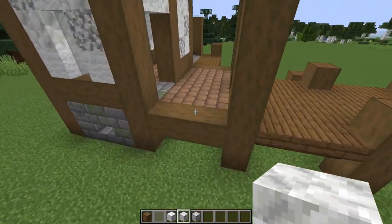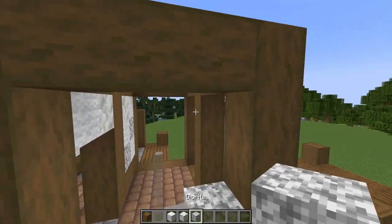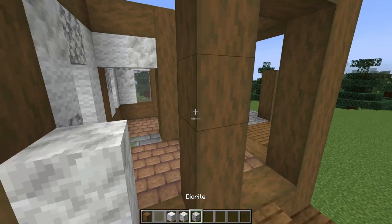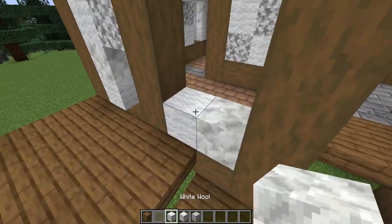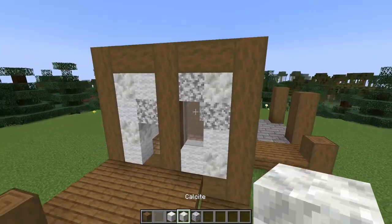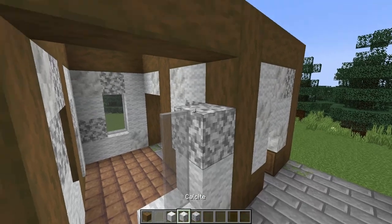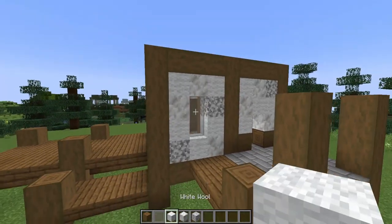Now I need to work on this section. On this wall I'm going to start by building across the bottom and then add in my window, which is two high as well. Then I'll fill in the rest of the wall. On this one we're going to have a door up against the center post. Here we're going to have a window up against the center post, and then we're going to have one more window on this side.